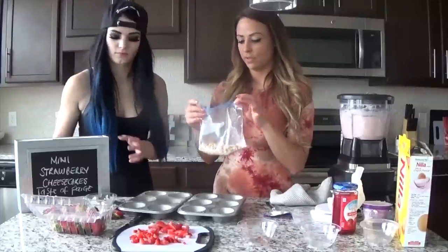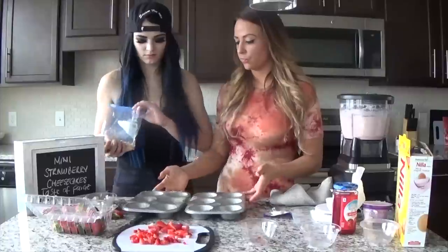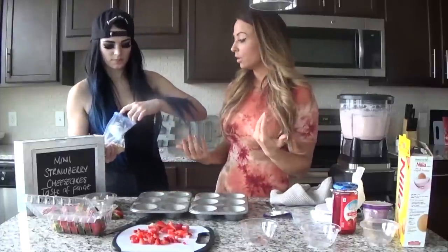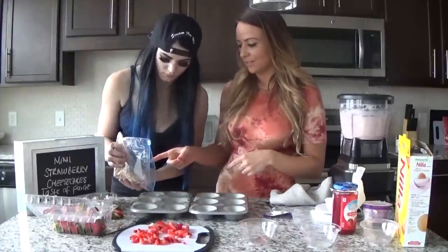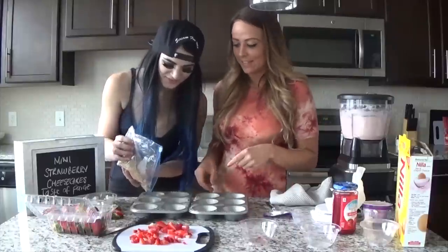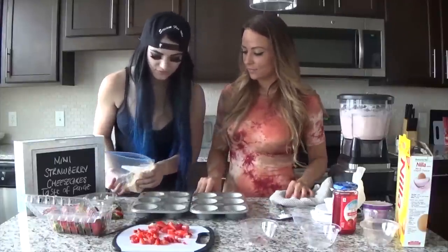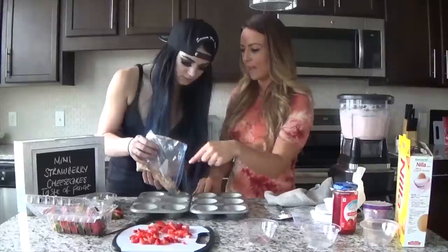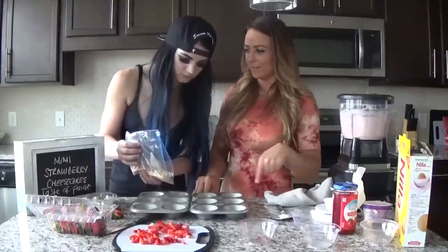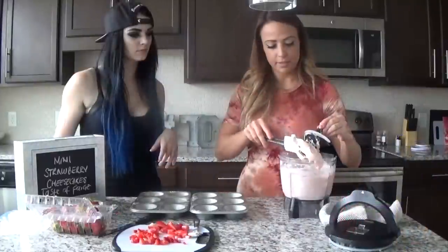Now Paige is going to do the honors. Can you distribute these amounts? I used 14 of those — you crushed them, kind of inconsistently, but I'll let it slide. Just evenly amongst 12. Do I need to put a lot in them? No — if you put a lot in that one, then they won't be even amongst 12. That's good, you're really good at that. She's done!